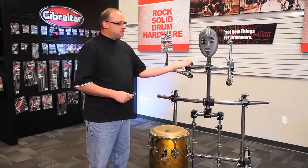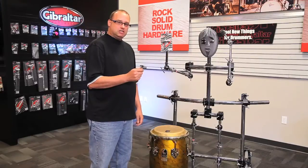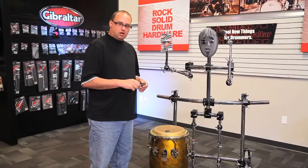Hey everybody, I'm here with my assistant Gibraltoman, and today we wanted to show you the SCGWK Gibraltar Wing Key. This is a great multi-purpose tool for drummers and percussionists.